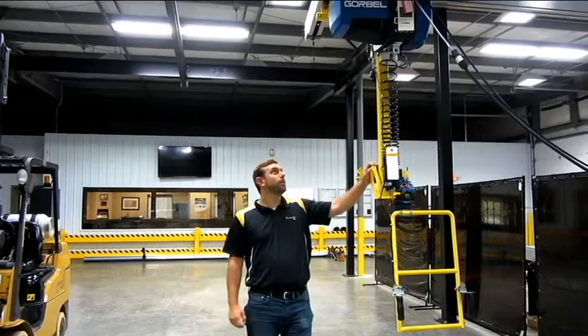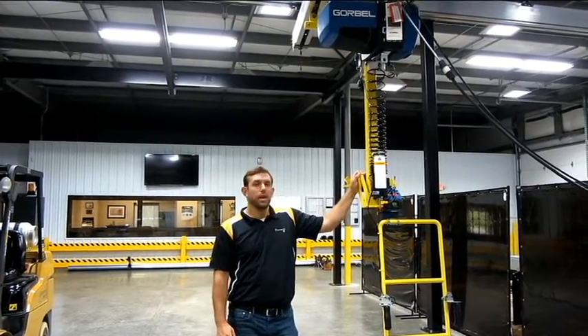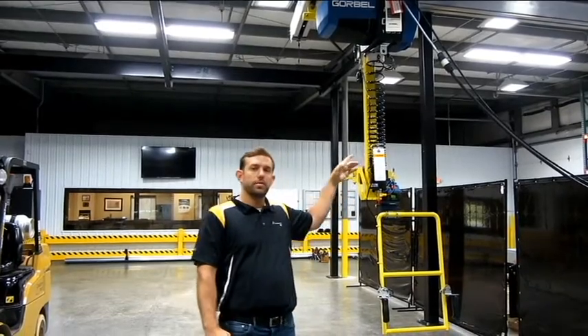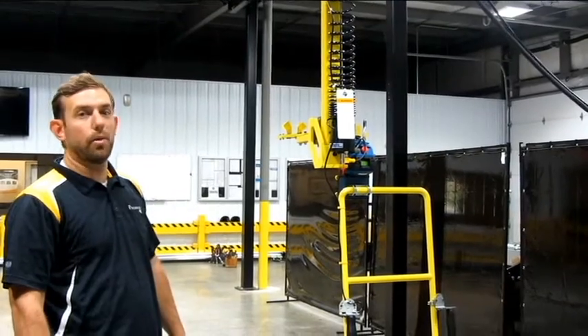The product we're going to be reviewing today is a Power Built torque tube integrated with a Gorbel Q-Series G-Force, which is a servo-driven intelligent lifter developed by Gorbel.